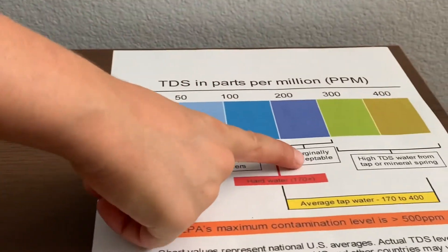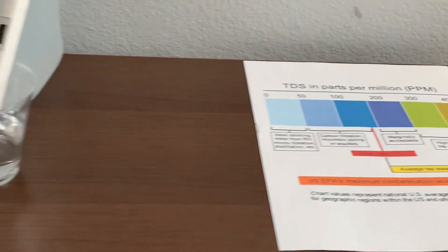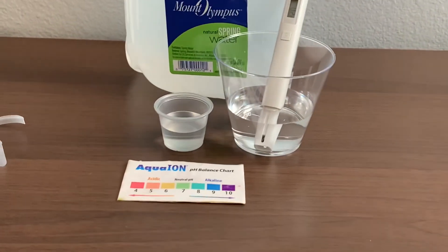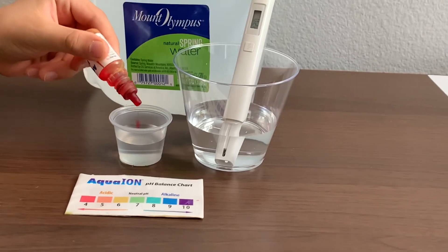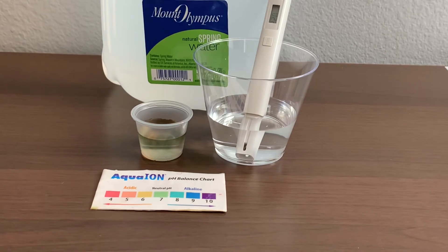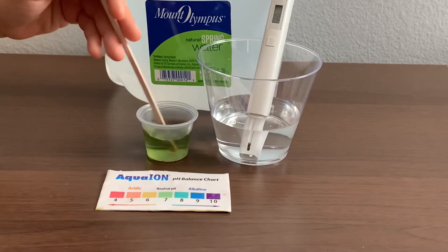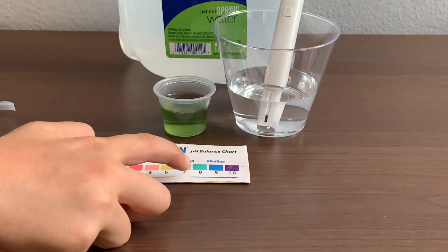That is marginally acceptable. Now let's test the pH level. Only do two drops. Let's stir it a little for a better result. I give this a 7 — this is neutral pH.